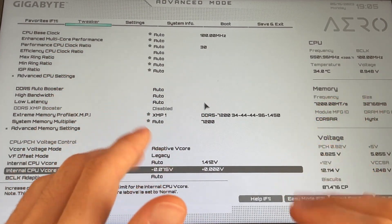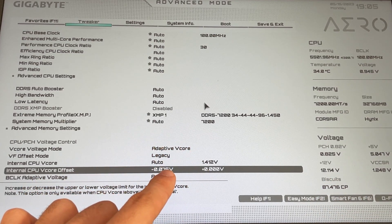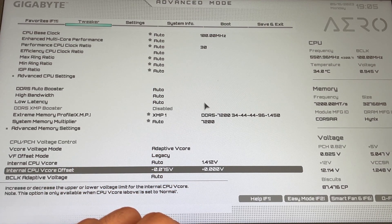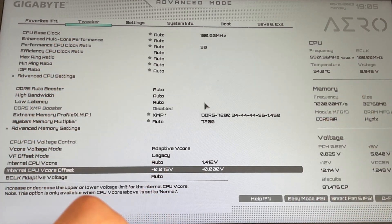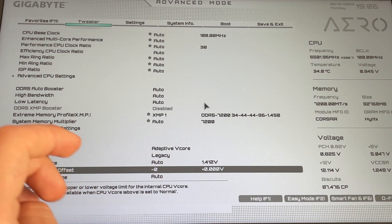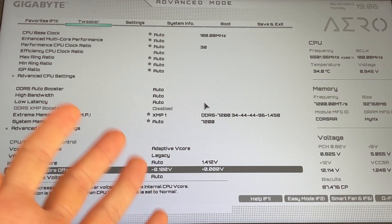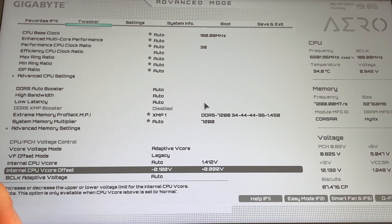If you have the time and effort to test your system for stability, the minus 0.075 is going to be stable 100% because Intel's top CPUs have extremely good silicon quality. But if you have time to test it, you can go as low as minus 0.1 — this gives even lower temperatures, higher performance due to more power headroom, and even lower power consumption. However, it's not stable on every CPU, so you might have to test it. For now I recommend 0.075.